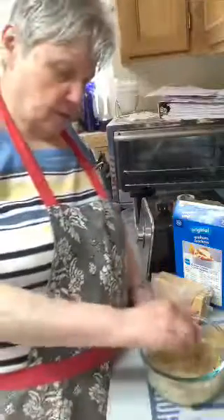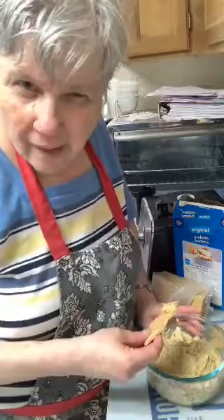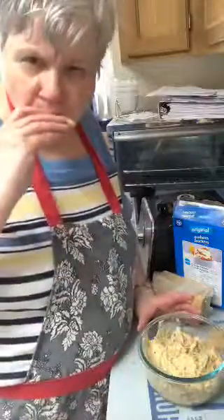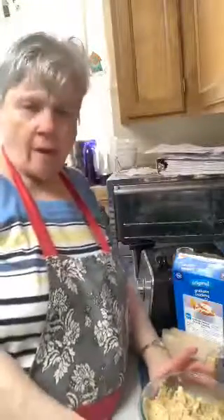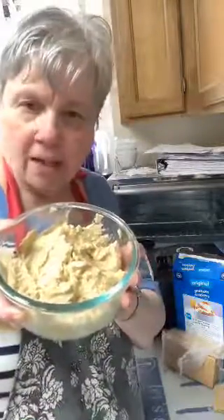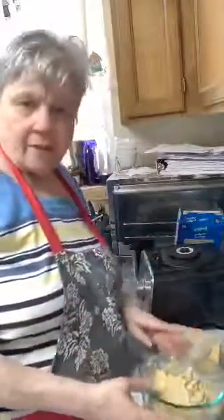What do you think of that? Doesn't that look good? Have you ever heard of a banana bread hummus? I'm a vegan, so I don't talk about meat in here. Yeah, look at that. What do you think of that? Doesn't that look awesome? I'm really pleased with this recipe. This is awesome. What you don't find when you go on Pinterest. It is scrumptious. It really is.